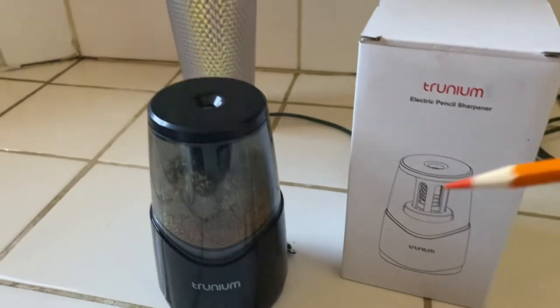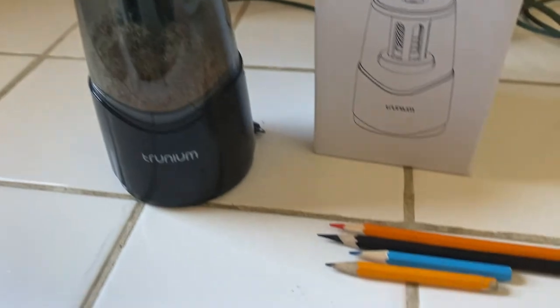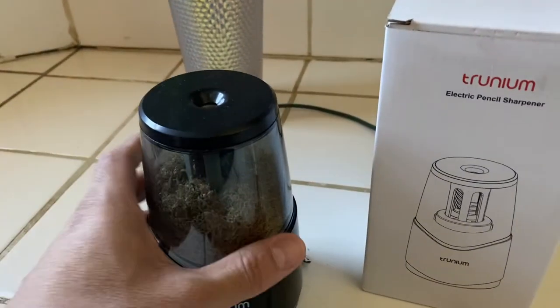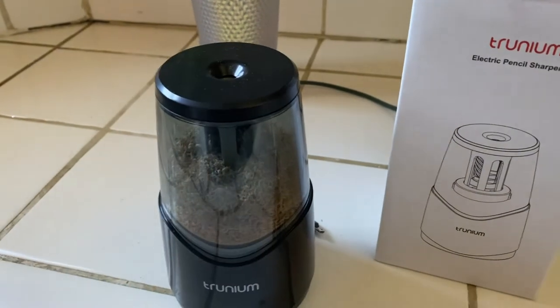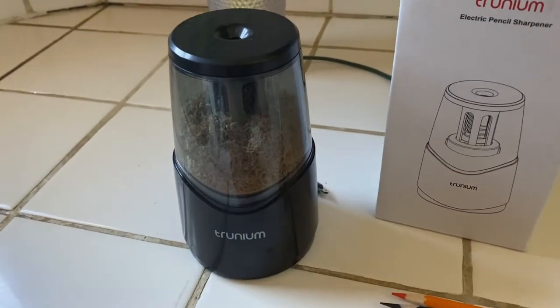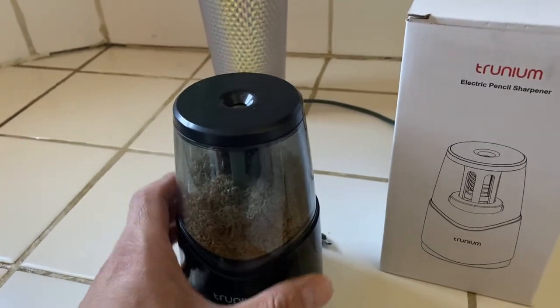We've only tried circular pencils — we haven't tried the square ones yet, so we don't know if those will work. But so far it's a great value and it's a lot easier to clean. You don't see shavings on the floor like with a manual sharpener — this one gives a nice clean presentation.